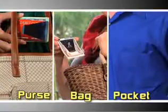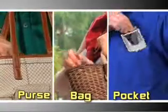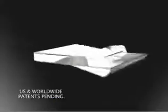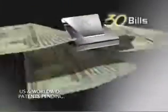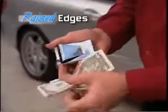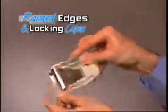Slim Clip is sleek and ultra-thin to comfortably fit right in your purse, bag, or pocket. From credit cards to cash, you'll always find it fast. The secret is the patented double-sided grip-tight clips that securely hold up to 30 bills on one side and 6 credit cards on the other. And unlike leather wallets that stretch out so everything falls out, with Slim Clip's special raised edges and locking clips, you can shake all you want and nothing will ever fall out.